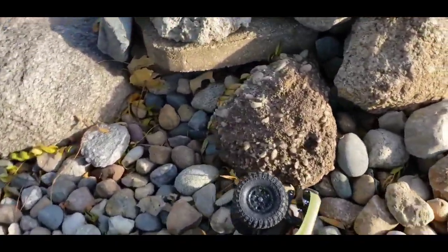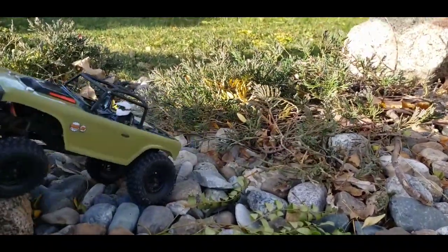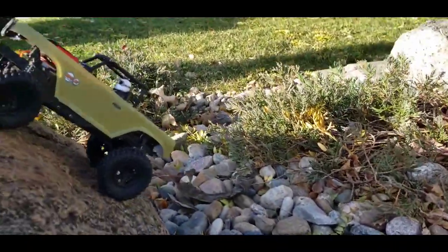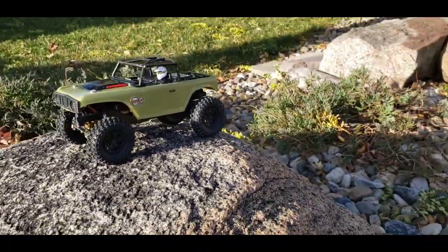I think they have more grip than I can use. This is a grip test — hopefully it won't tip over backwards. I think they did as well as the Patagonias did.